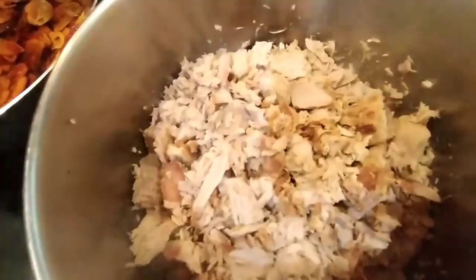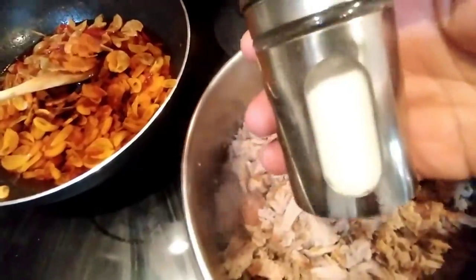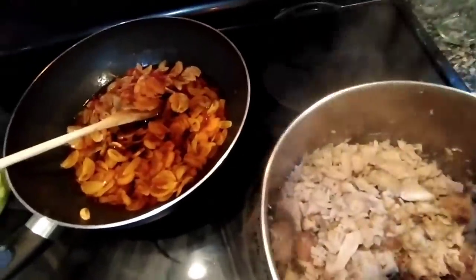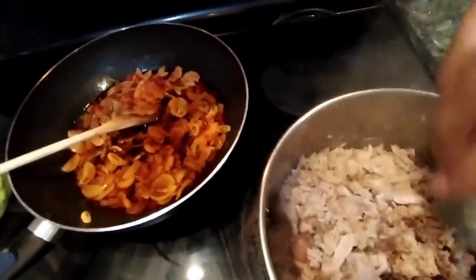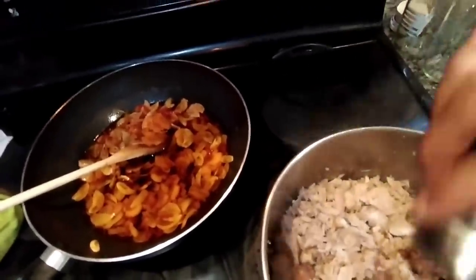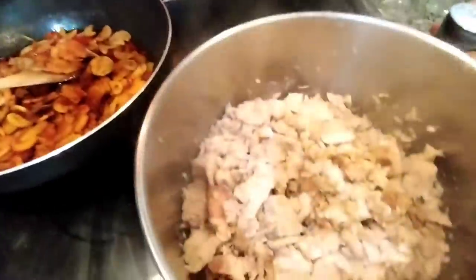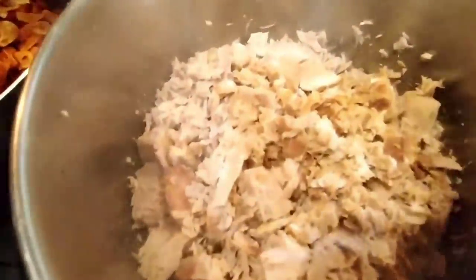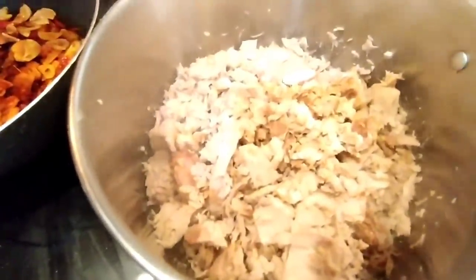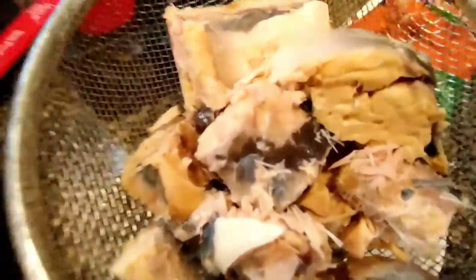Ito na yung ating pinritong tuna. Kailangan natin lagyan ng salt para magkalasa — mga half tablespoon, depende sa panlasa natin. Kailangan na wala siyang water, kailangan iprito natin siya. Ito naman yung salmon — ipiprito lang din natin.